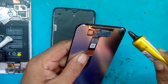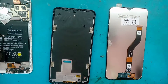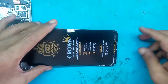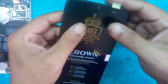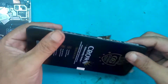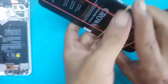Kita akan menggunakan media karet gelang. Setelah menunggu, langsung kita tempel. Masukkan dulu soket fleksibel LCD-nya, lalu disesuaikan posisi LCD-nya. Kemudian kita kasih karet gelang. Kita akan menunggu 2 jam biar lemnya kering baru kita akan pasang kembali.